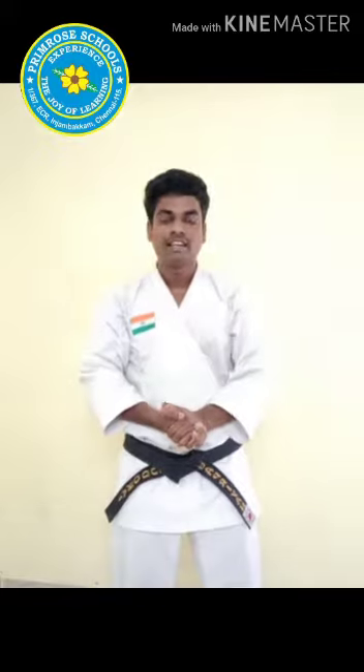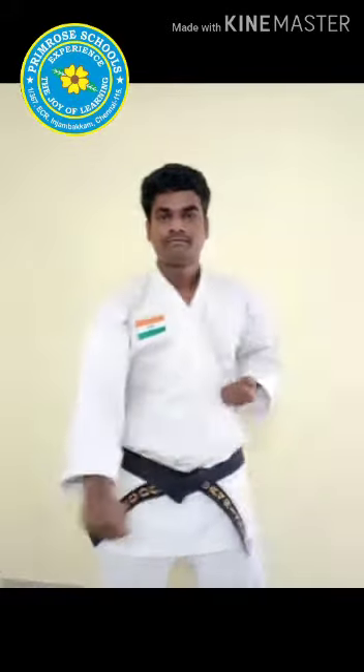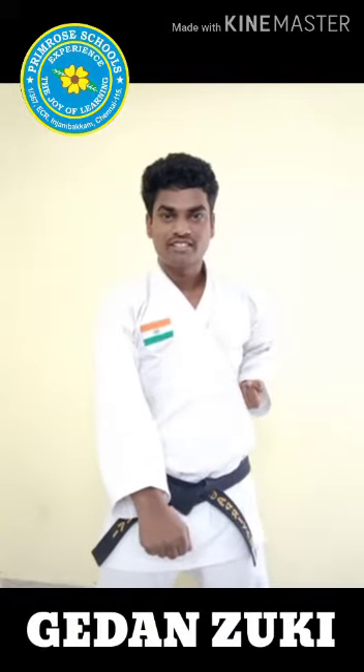Hello kids! Glad to meet you all again. Last class we practiced Jodan Tsuki, and today's class we are going to practice Gedan Tsuki. Are you ready for the practice, children?